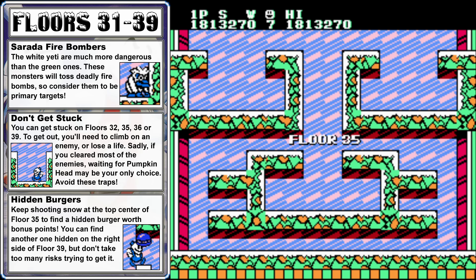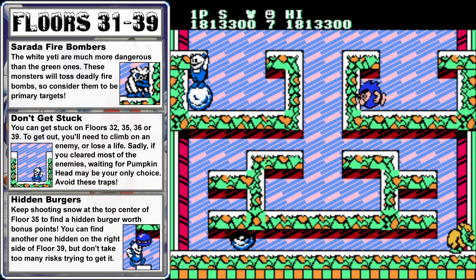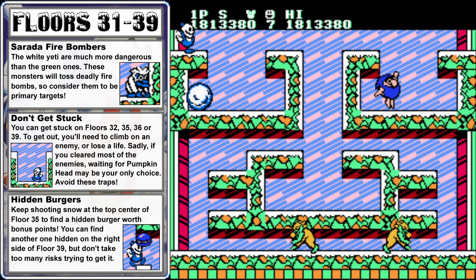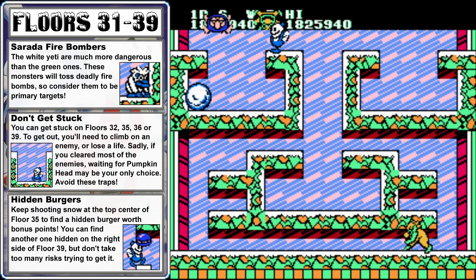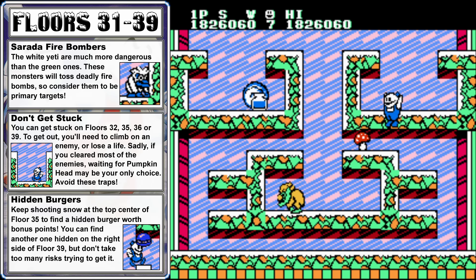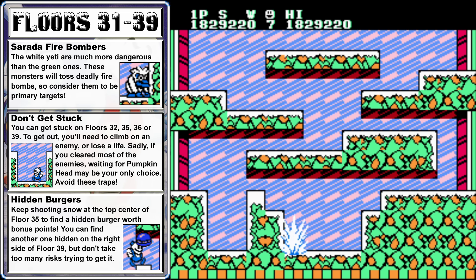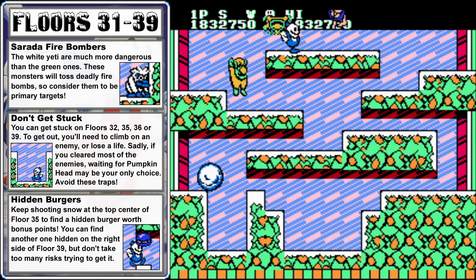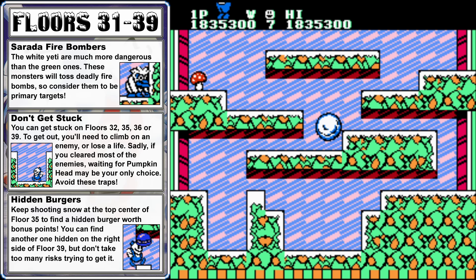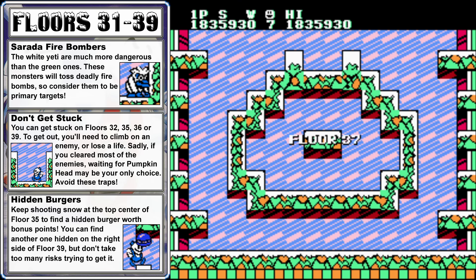Floor 35 has more traps where you can get stuck, so stay out of the middle or the upper left or upper right. You can use enemies as platforms to get out. There's a blue hamburger hidden in the middle at the very top of the screen — it's only worth points, but it's fun to find. Floor 36 has a trap in the lower left corner, but if you head straight up the middle, freeze the Komitaro up there and push it to the right, you should be able to avoid that area entirely.